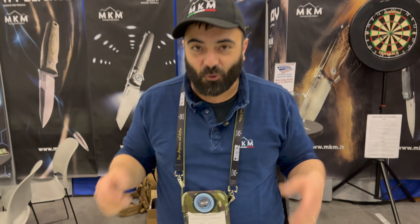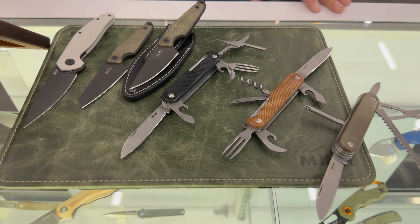Welcome to Blade Show 2023, MKM booth. I'm happy to show you some of the new products we are introducing here.